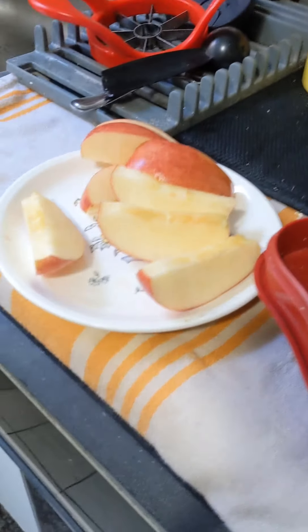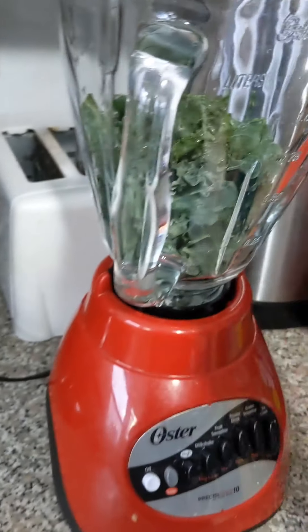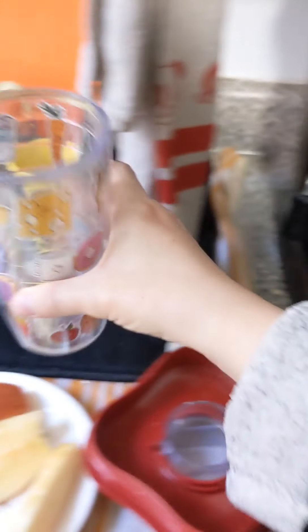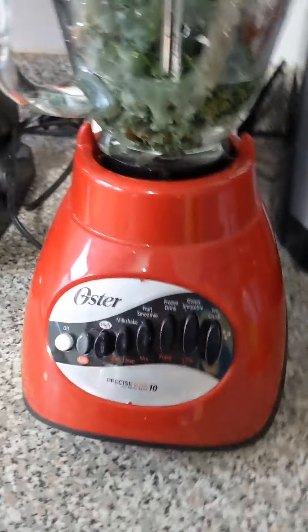The other yummy goodness includes an apple that I already cored, peanut butter, cinnamon, and a frozen banana for smoothness. I'll put some water in here to help it blend easier. I'm going to do this piecemeal today.